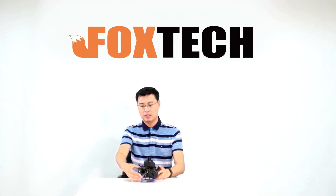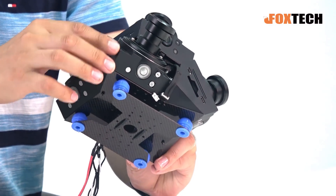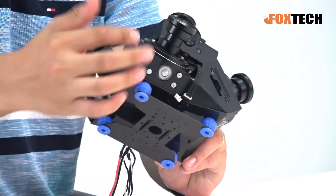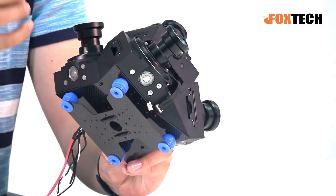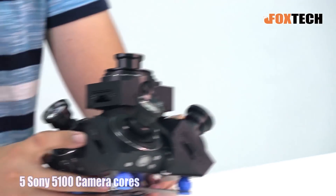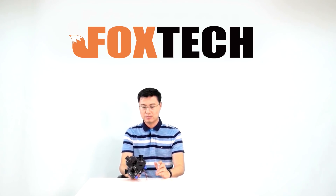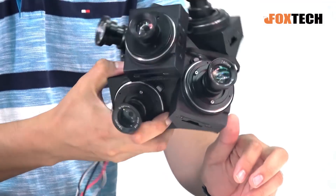We used 3D printing — a very high quality one, because you can see the very smooth surface right here — to build in four Sony 5100 camera cores inside. So I'm holding five cameras.